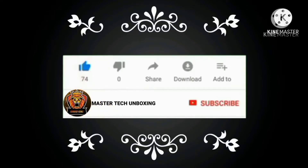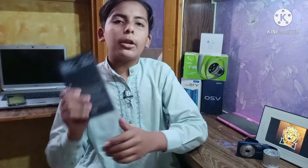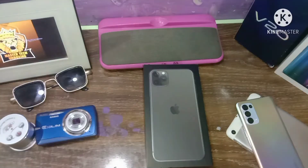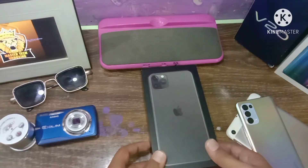Like the video, subscribe to the channel, and press the bell icon to allow all notifications. Assalamu Alaikum everyone, my name is Ahmad Qureshi and you're watching Master Tech Unboxing. Today I will bring the iPhone 11 Pro Max unboxing, with 256 GB storage. Don't waste your time — subscribe and press the bell icon so you can get updates on future videos.